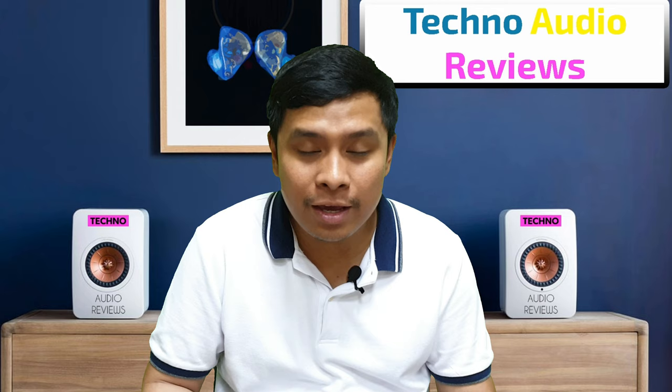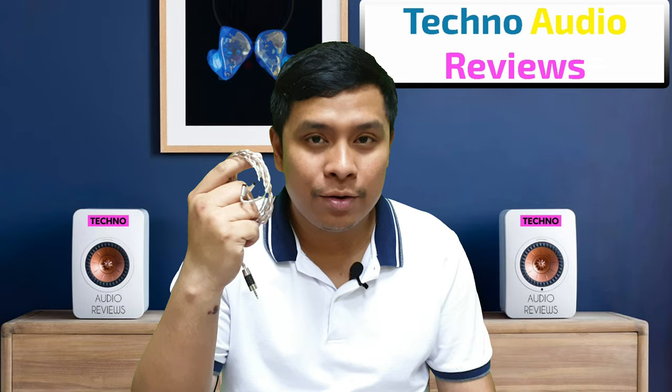What's up guys, Jeff here from Techno Audio Reviews. Today we will talk about an upgrade cable for in-ear monitors from Effect Audio, and this is the Arros 2.